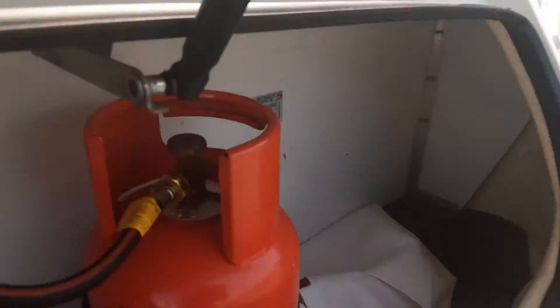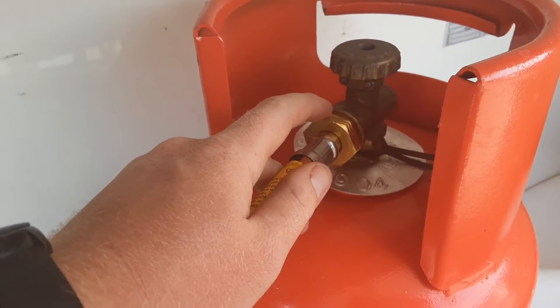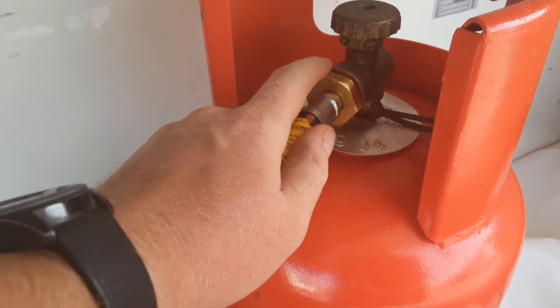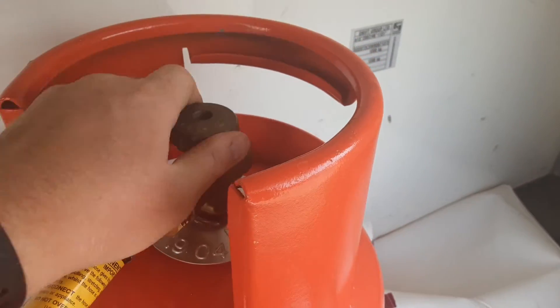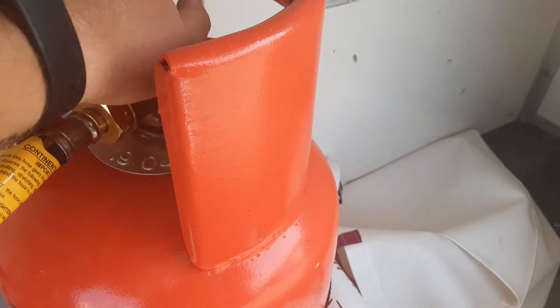In the front locker we've got the gas bottle with gas pipework. The fitment here is actually a reverse thread so you need to turn it the opposite way, like a coke bottle lid. You turn it the opposite way to release the fitting. On top you've got your gas valve on and off — turn it to the right to turn the gas on, and to the left to turn it off.